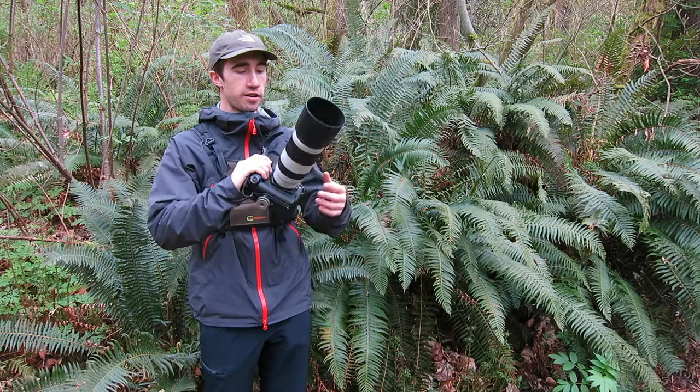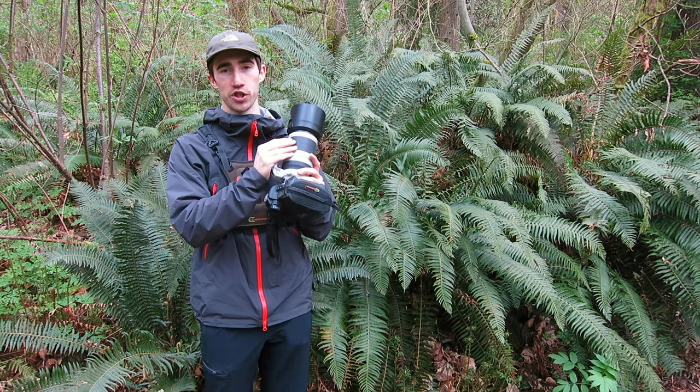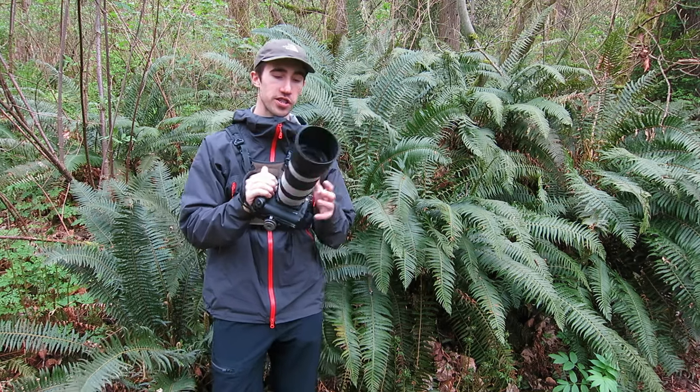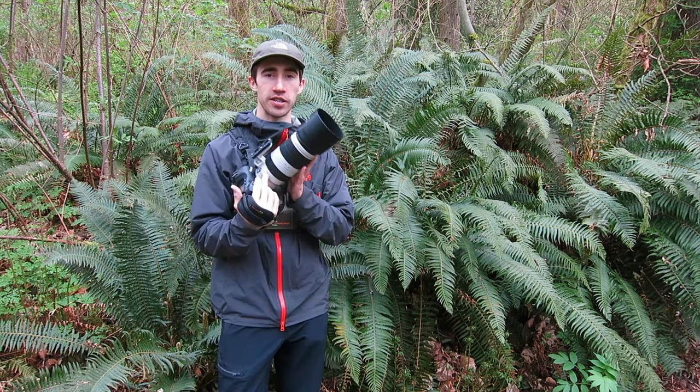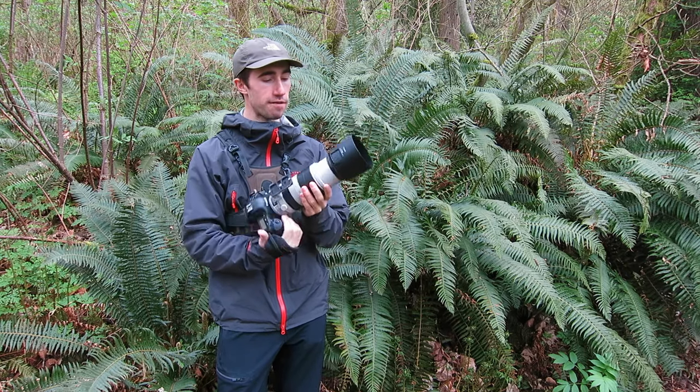Hey everyone, today we're going to talk about the Canon 100-400mm f4.5-5.6 version 2 lens. I got this lens last August and since then it's really become my most versatile lens and probably my favourite lens that I have.